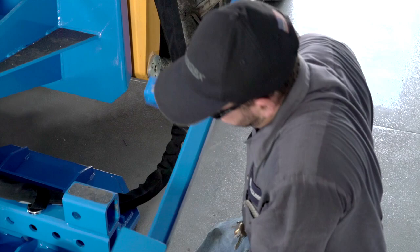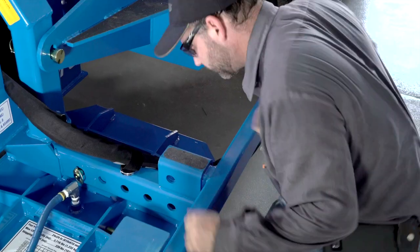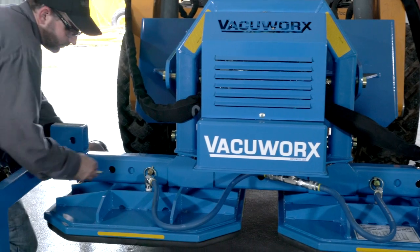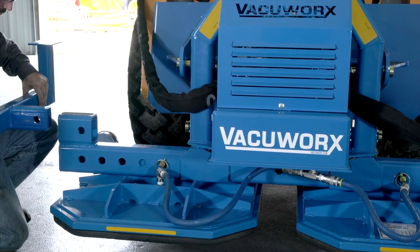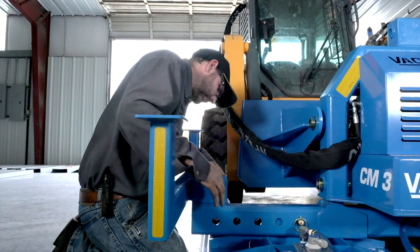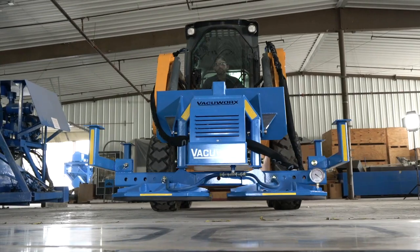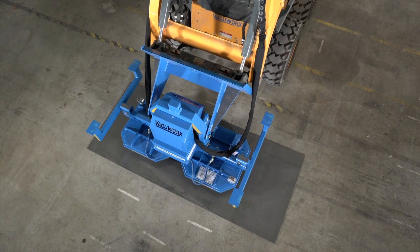Rotate the storage legs into the operating position. Lift and place the pad onto the material to be lifted, making sure it is positioned as close to the center as possible to keep the load balanced.